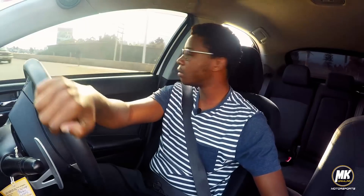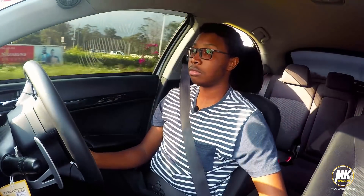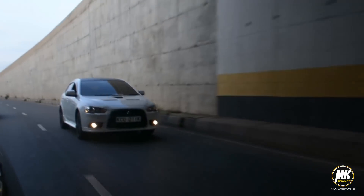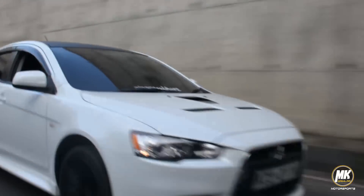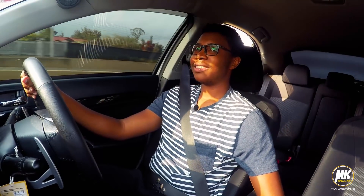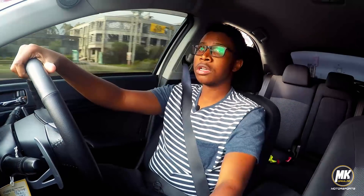I've been driving in Normal mode for a couple of minutes, so I'm going to try out Sport mode and see if I can feel the difference. I know I will — let's just try it out. I'm now in Sport mode. It's a lot of fun — it's a lot of fun.